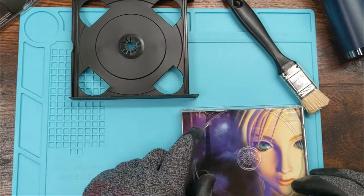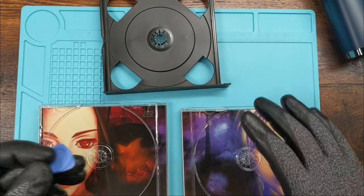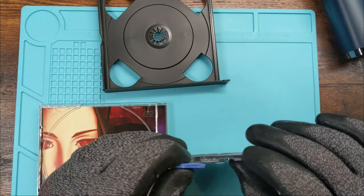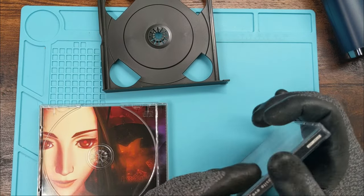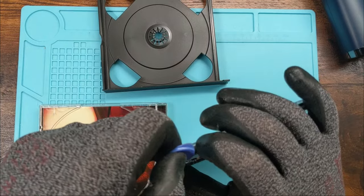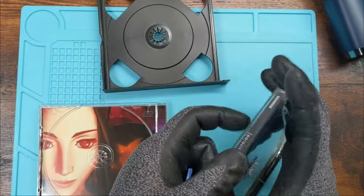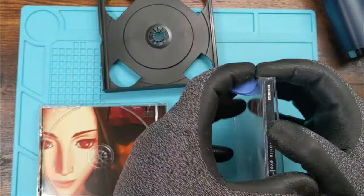So we have our back panel and front panel. I want to make sure people know there are a lot of different tools you can use. Resist the urge to pry with your fingers and get a thin tool in there just to open up the seams. We're going to open up the back here.